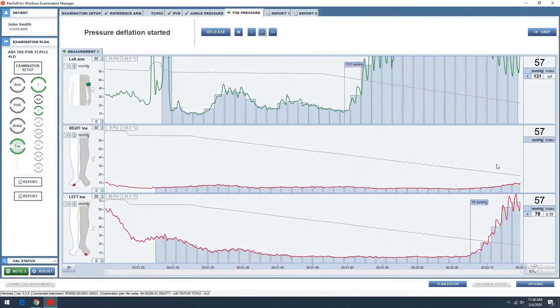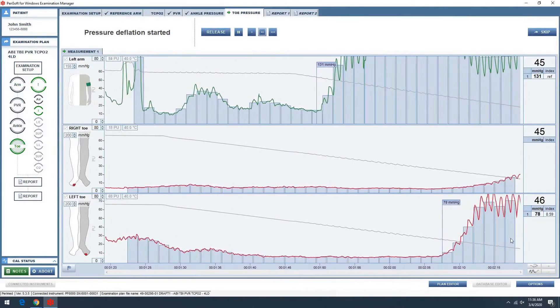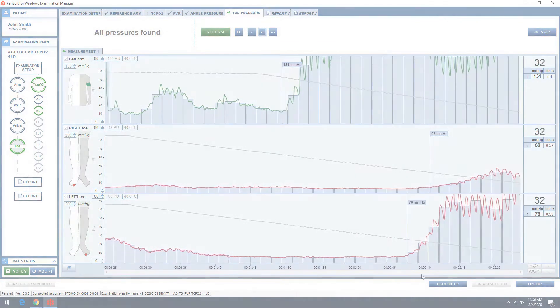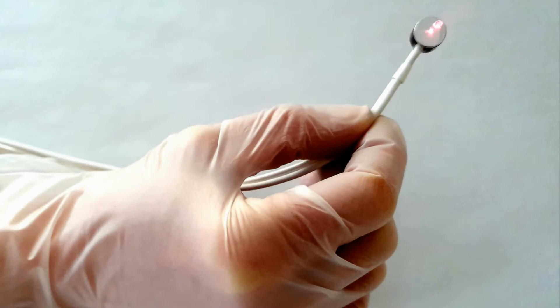Laser Doppler is a sensitive and highly reproducible technique and it doesn't require pulsatile blood flow. Therefore, it's useful for assessment of patients with ischemic and cold feet.